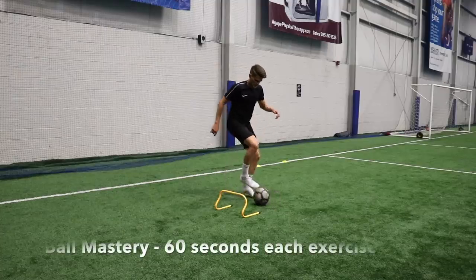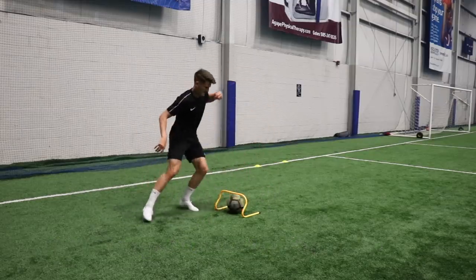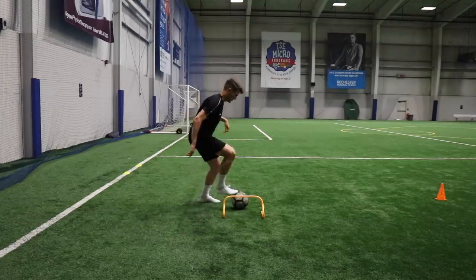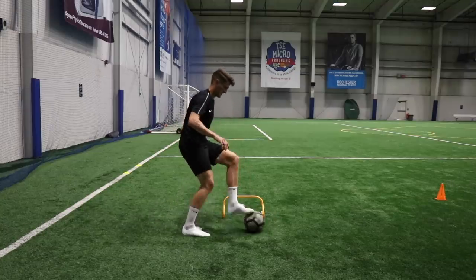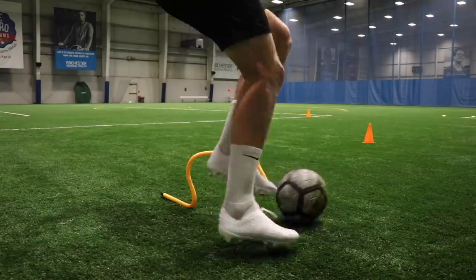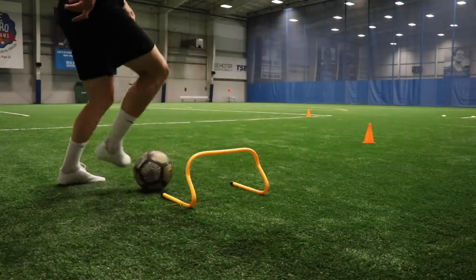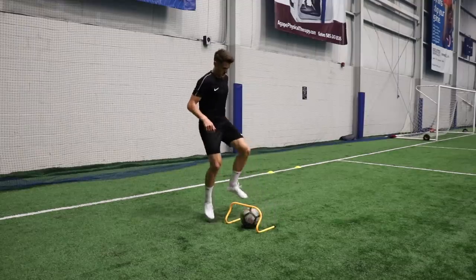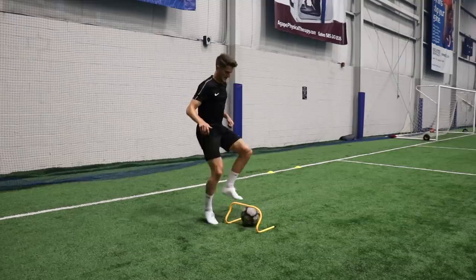Then I moved into some ball mastery work — I'm a huge fan of ball mastery because it really improves your confidence and close control with the ball. I'm using the hurdle for a different variation, just dragging the ball towards me and then with the outside of my foot flicking it through the hurdle and collecting it on the other side, repeating with both feet. If you don't have a hurdle, you can place two cones down and play the ball between them. I created a full ball mastery training program called Maestro — I'll put a link on the screen right now; day one is completely free for all my subscribers.